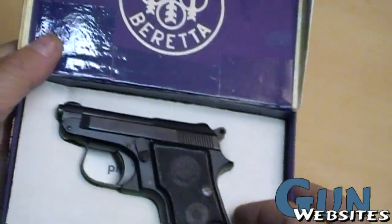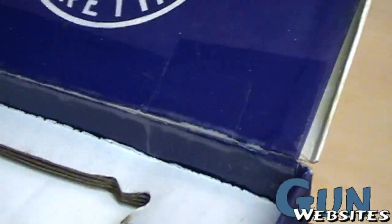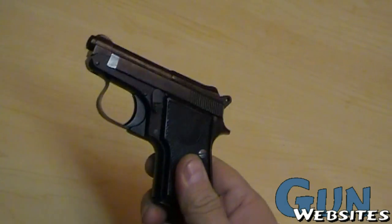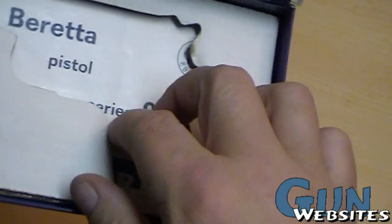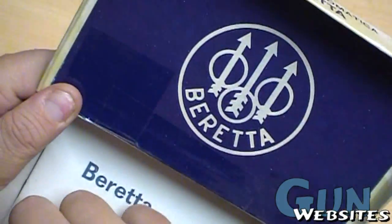This is the style box they would have come in back in the day. Beretta logo — you can see it's not the best quality; it's got some tape there. Of course, there's the little pistol.